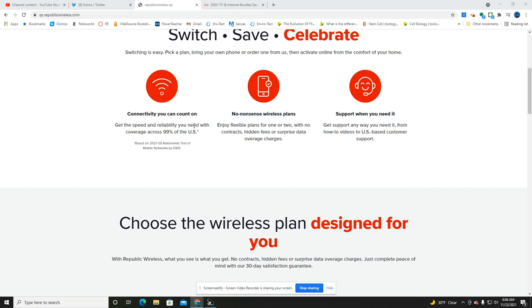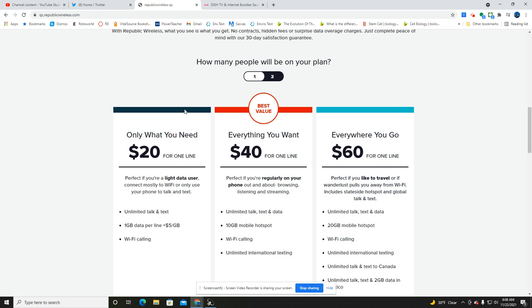If you click on one line, you get the $20 'Only What You Need' plan. For light data users, you get one gig of data with the ability to add data at $5 per gig. Wi-Fi calling is included and you get unlimited talk and text. When you switch to two lines, this becomes $30 for two lines — a nice little discount for the multi-line option.